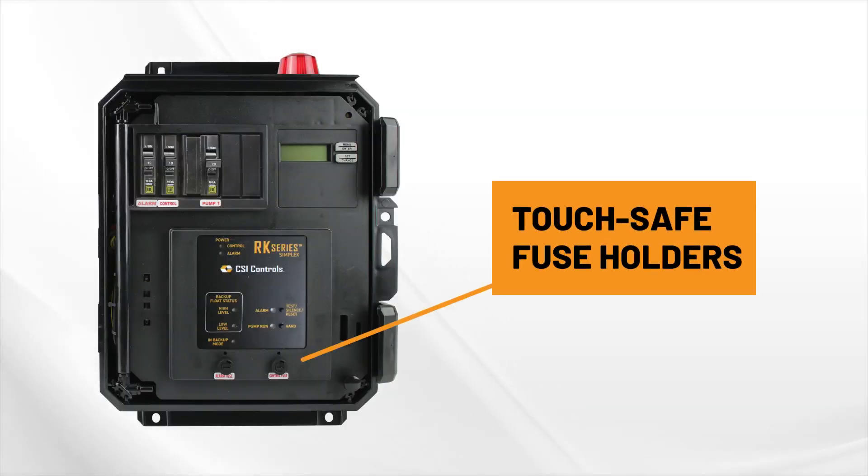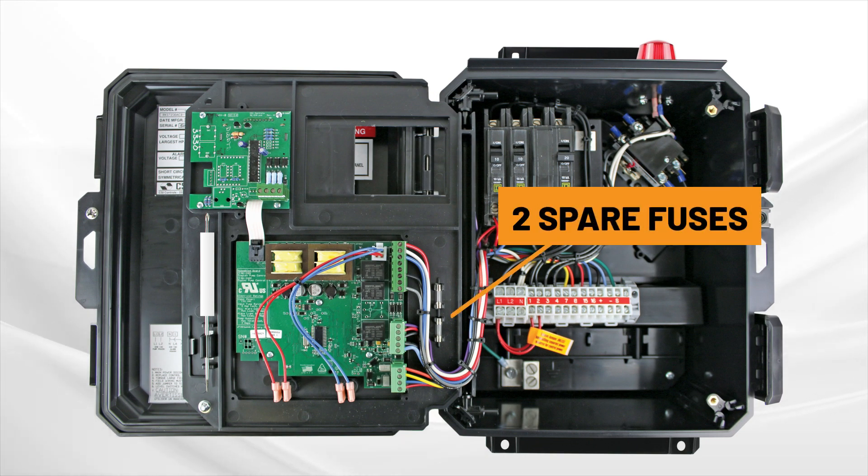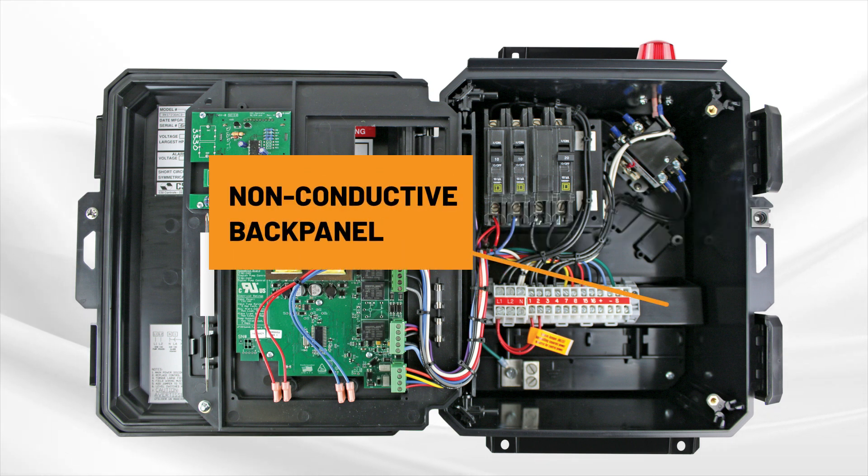Touch-safe fuse holders through the doors make replacing a fuse quick and easy. We even include two spare fuses clipped to the back side of the inner door. The non-conductive back panel has raised and slightly angled terminal blocks for convenient field wiring.